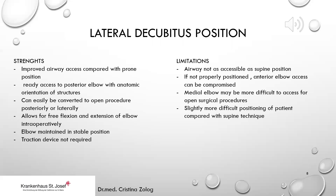The limitations of this positioning are that the airway is not as accessible as in the supine position. If not properly positioned, anterior elbow access can be compromised. Medial elbow may be more difficult to access for open surgical procedures, and it is slightly more difficult to position the patient compared with the supine technique.